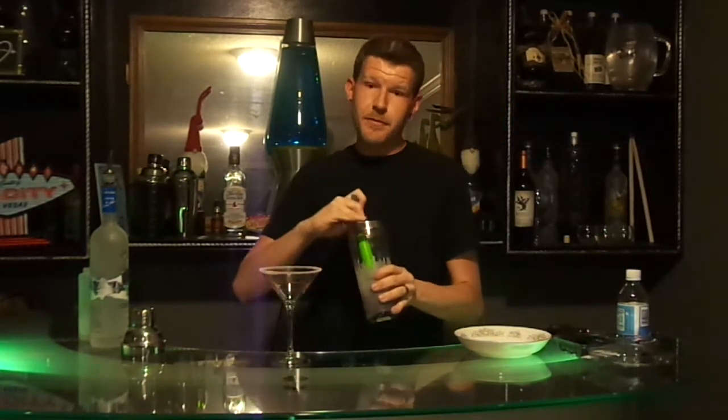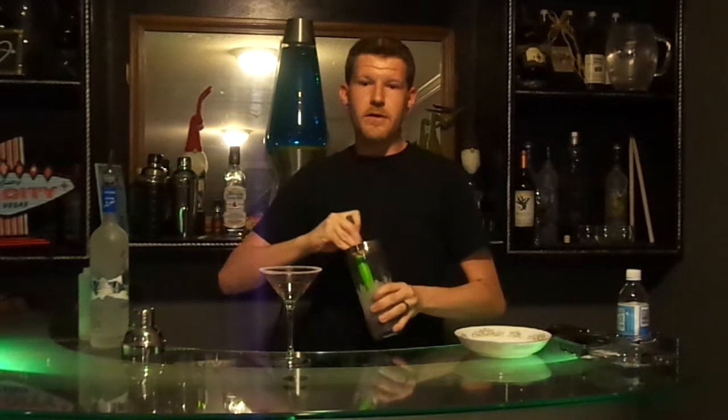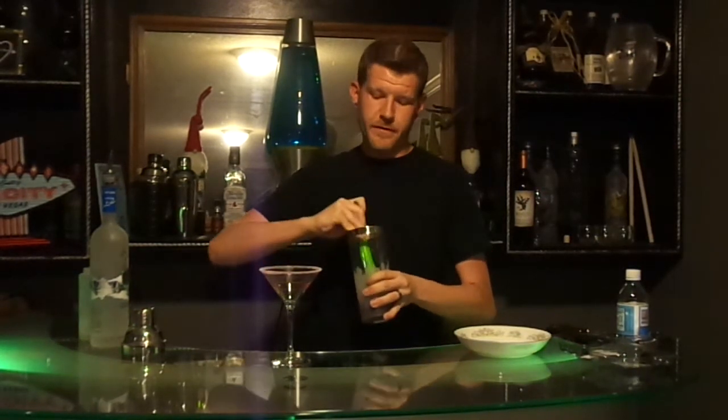After all the ingredients are in the shaker, you just want to take a muddling spoon or something similar. Give it a really good muddle — get all those juices and flavors going in there.